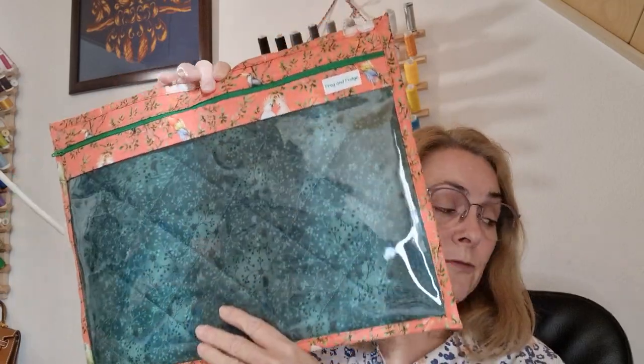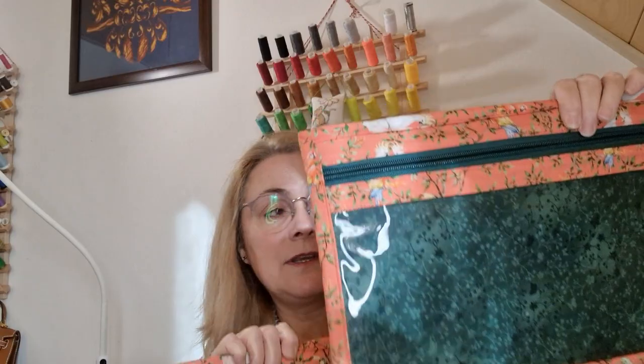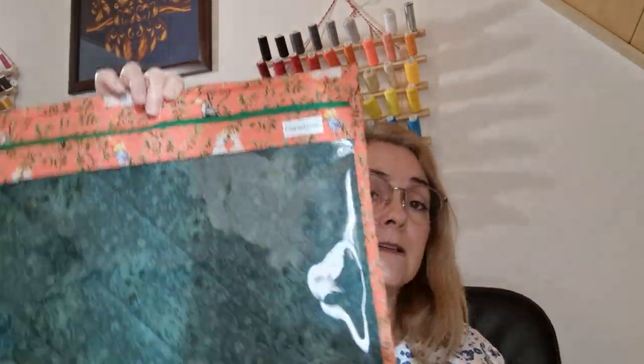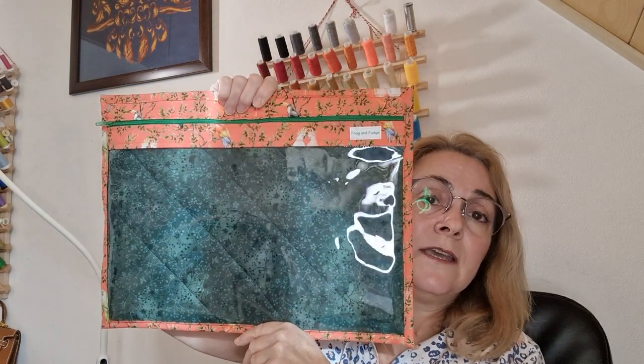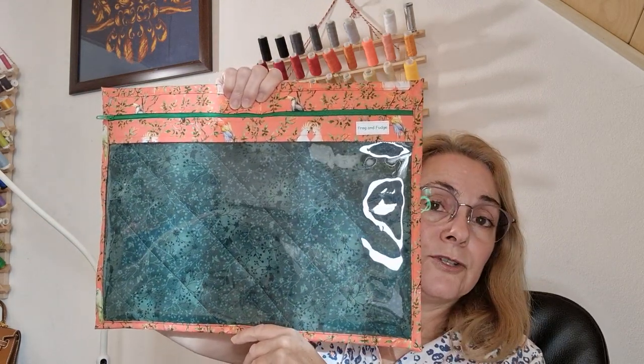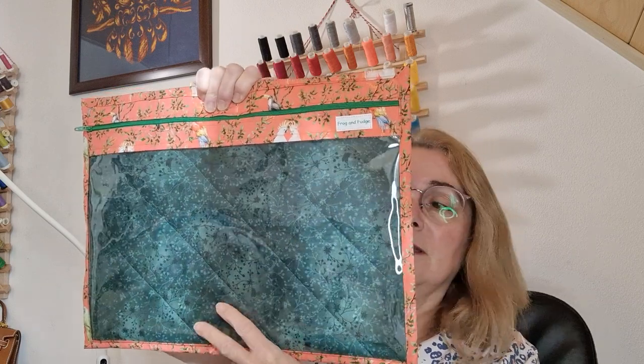So those are the two bags — the floppy and the sturdy. These come in three sizes. This happens to be what I call my L size, 40 by 30. You can get an 11 by 8 Q snap in there and you can get your chart in sideways. It'll take an A4 chart or a letter paper size chart.